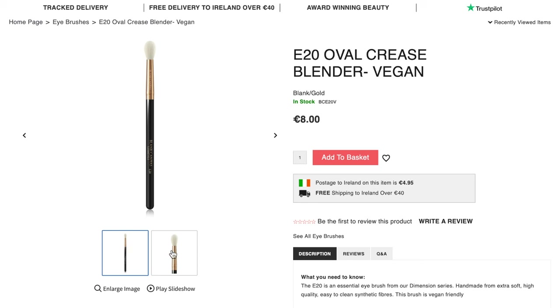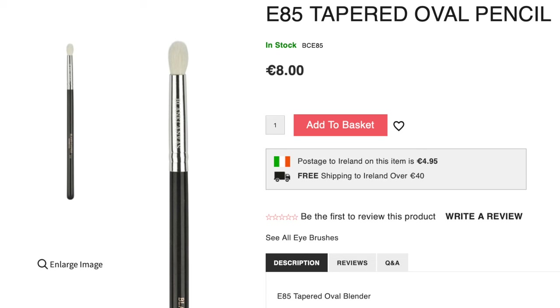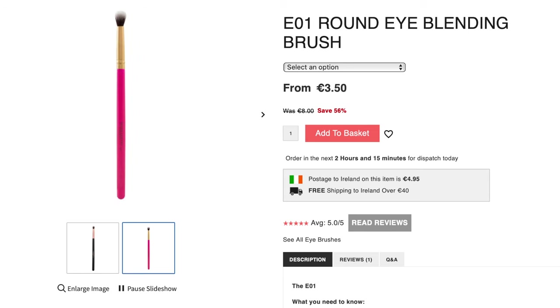Then we also have the E20 — very similar, but not as flat, more rounded and tapered at the top. I love this one because it's synthetic, so you can use it with creams, gels, powders, everything. Next we have a pencil brush, used for smudging and applying in smaller areas like underneath the eyes. I have two that I use most often: the E85, and the E01. The E01 is synthetic and one of my absolute go-to favorites — you've probably seen me use it a million times.